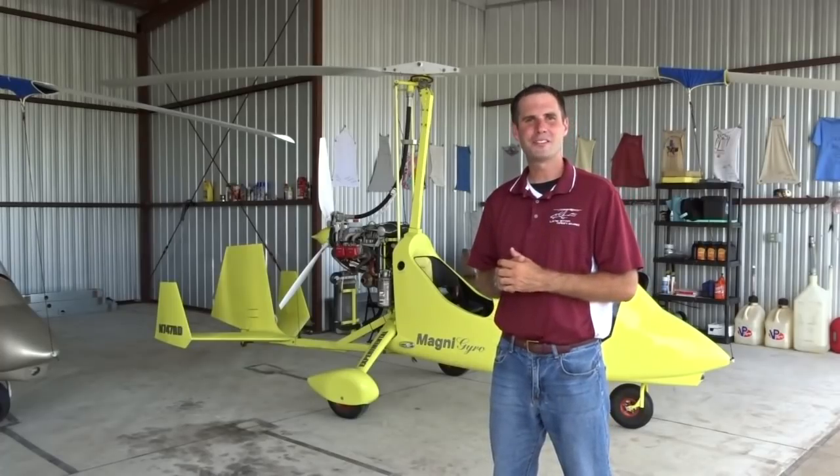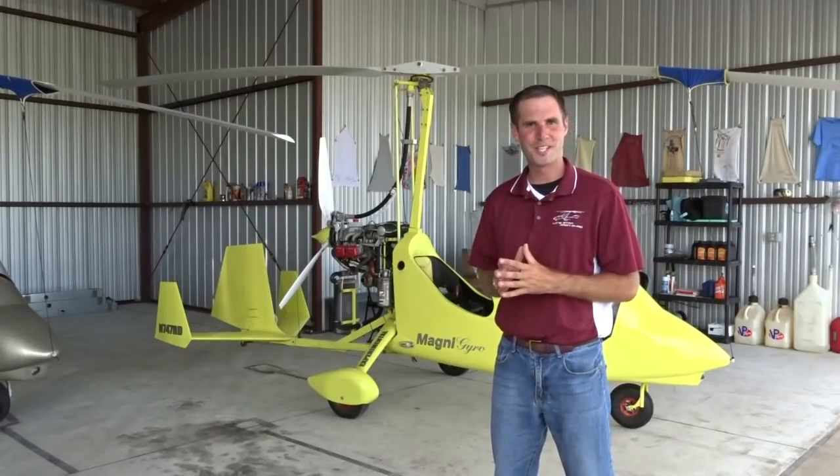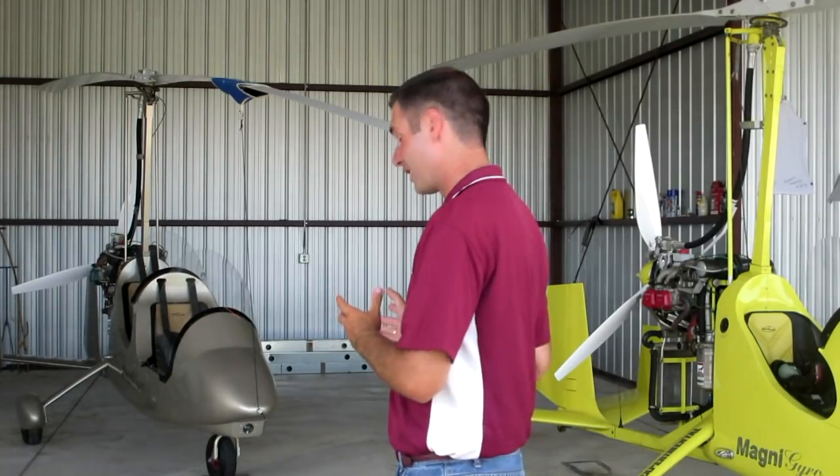Hi, I'm Dayton Debs, Commercial Flight Instructor and Designated Pilot Examiner for Lone Star Magni Gyro in Taylor, Texas. Welcome to our 10-part Sport Pilot video series on how to fly the modern gyroplane, namely the Magni M16.